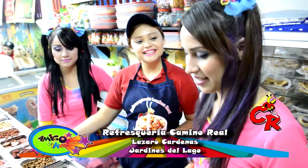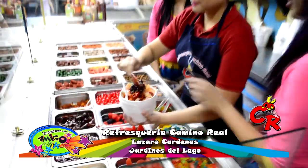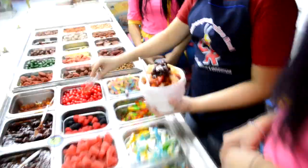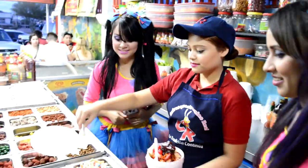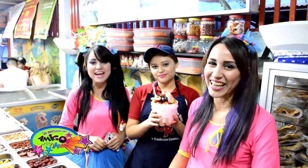Claro que sí. ¿Y cuáles quieres? De esta. Espera, espera, yo quiero gozanitos. Listo, ya terminamos. Y así se hace un vaso loco en Camino Real.